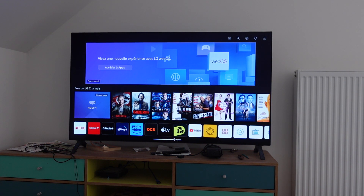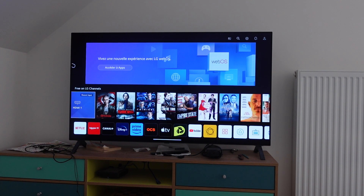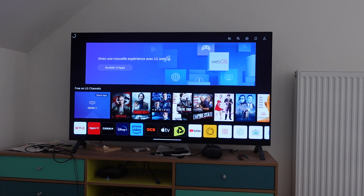Hey everybody, this is just a quick video to show you how to delete your YouTube watch and search history on a smart TV. So it's real simple, so let's get right into it. Depending on the brand of your TV, the first step is a little bit different, but the rest is all the same.